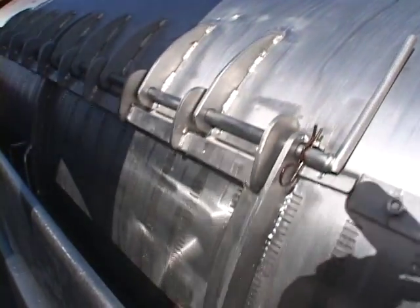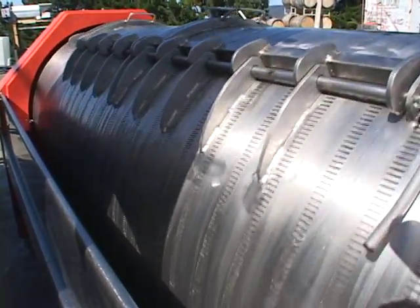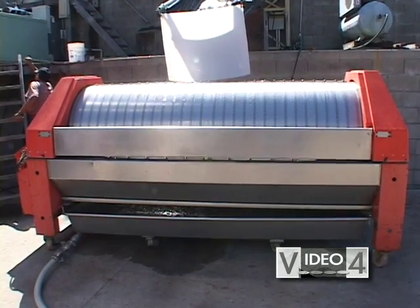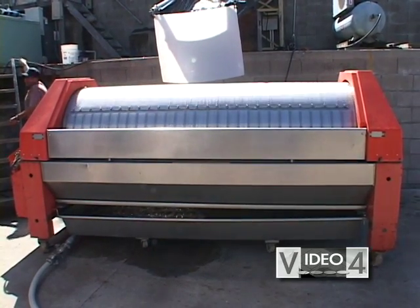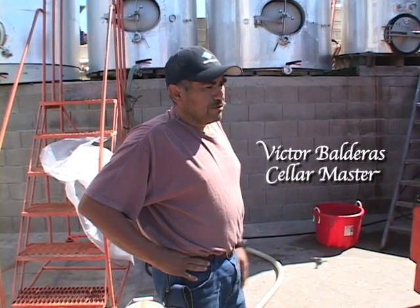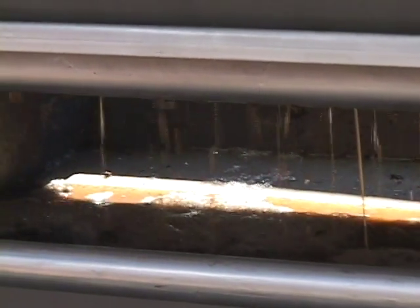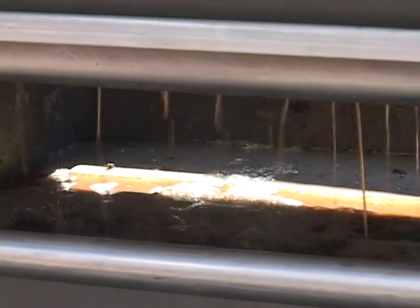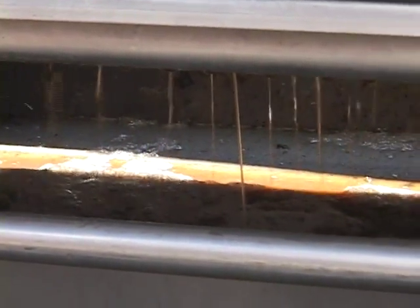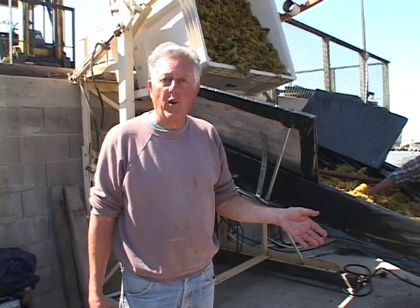So now we're just mixing — tumbling — and you can already hear the juice coming out just from its own weight. We'll leave it for about 5 to 10 minutes. There will be true free run; simply revolving the press will actually crush the grapes and we'll get juice without any pressure.